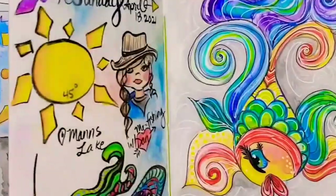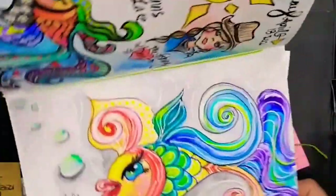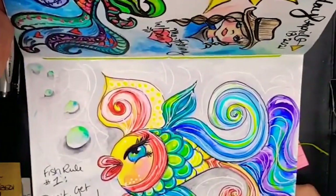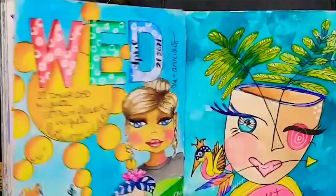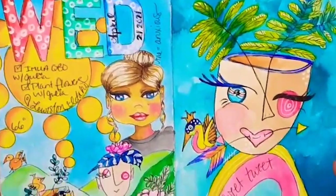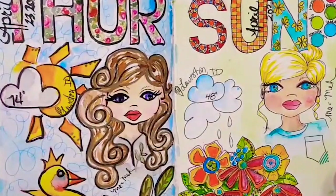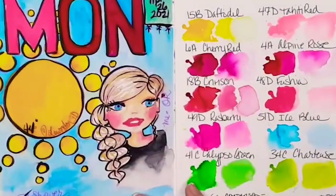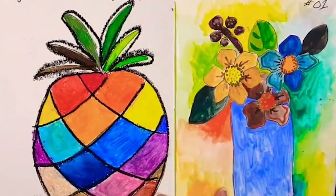This is an entry-level watercolor class for folks new to watercolors, as well as established artists that would like to learn my techniques for overcoming artistic blocks and encouraging daily practice. This class will provide you with a framework to start from in your journaling journey. I'm excited to see how you take these basic concepts, add your own personal touches, and expand upon them.